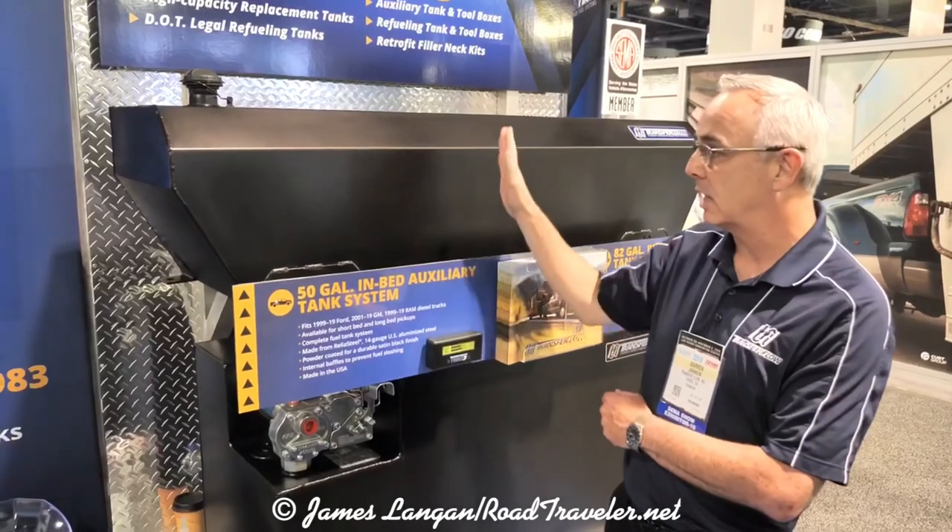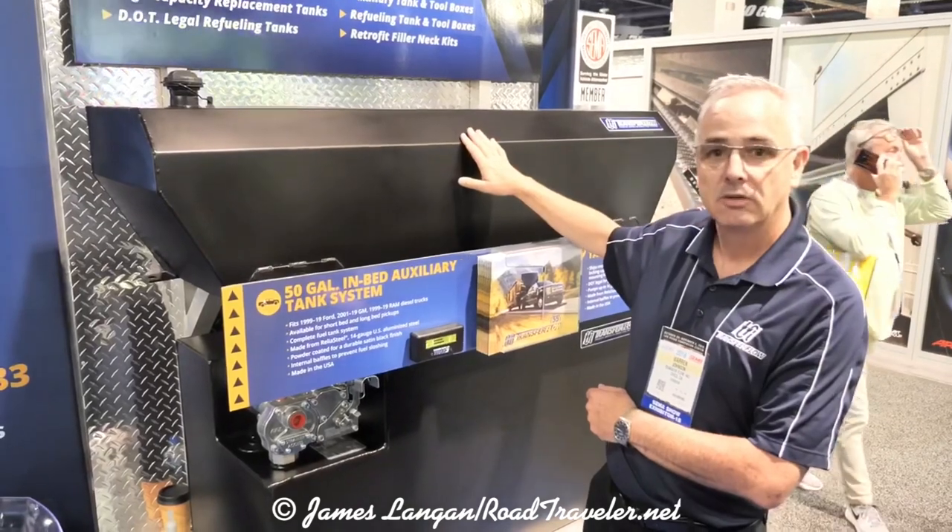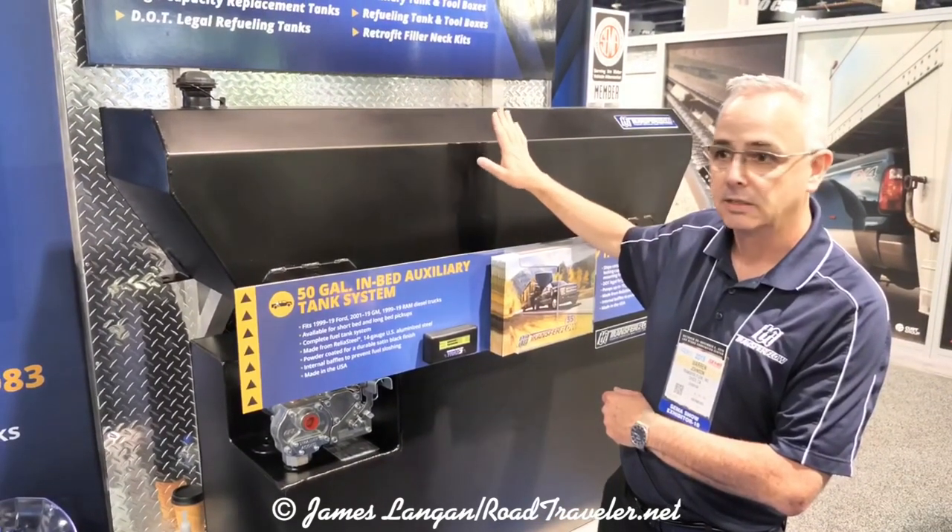It's a nice 14-gauge aluminized steel, fully baffled, with a nice easy convenient setup. Install time is around four hours.